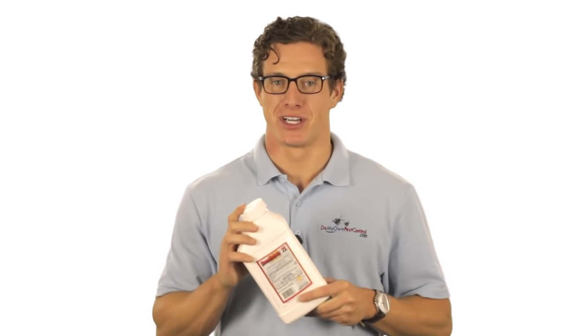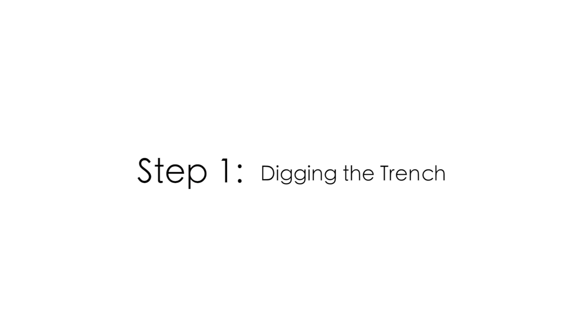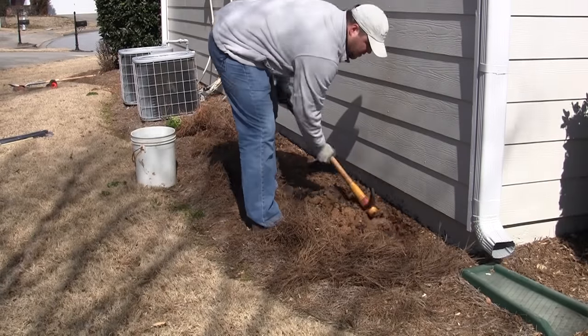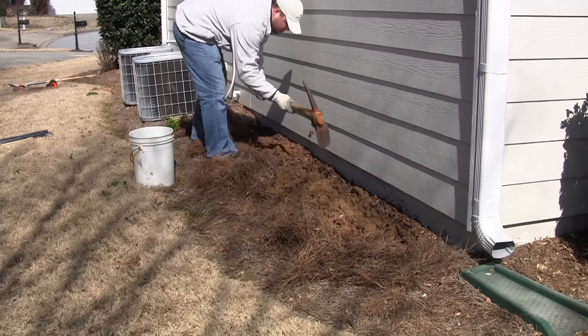Alright, let's go outside and show you how to use Dominion in the trenches around your house. Step one is digging the trench. The trench against your house should be six inches wide and six inches deep. You can use a shovel or a pickaxe, and the trench will be directly against the foundation.